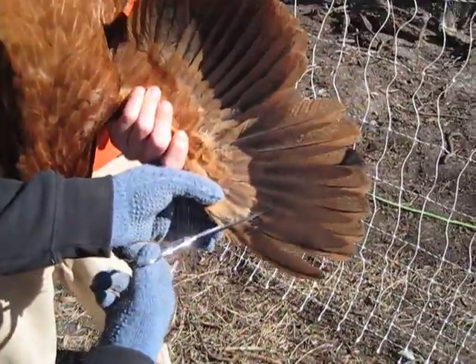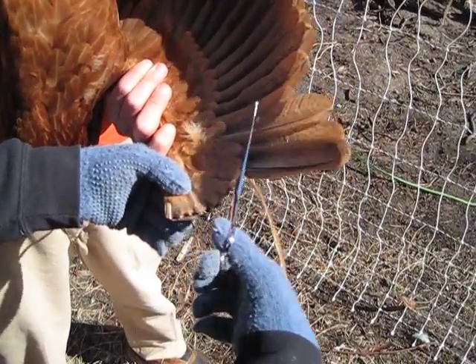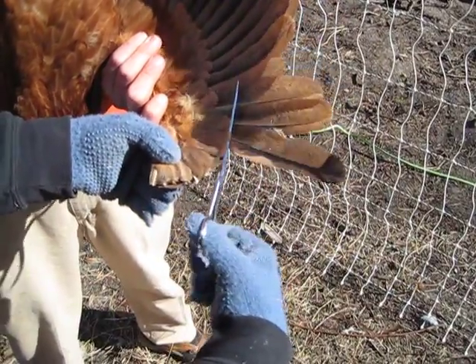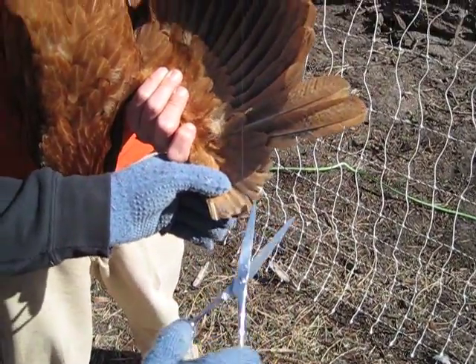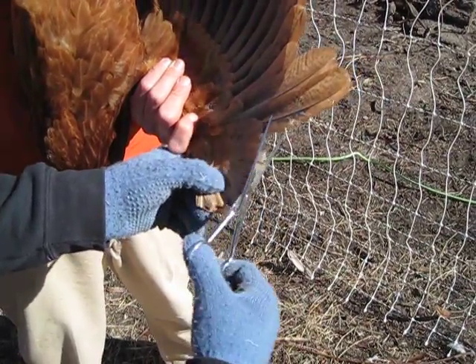What you do is you're taking off your primary feathers, cutting underneath your major coverts — that's these. And you want to sort of leave your major coverts covering the primary feathers so that the birds don't get irritated and try to pick their own feathers out where you've cut.